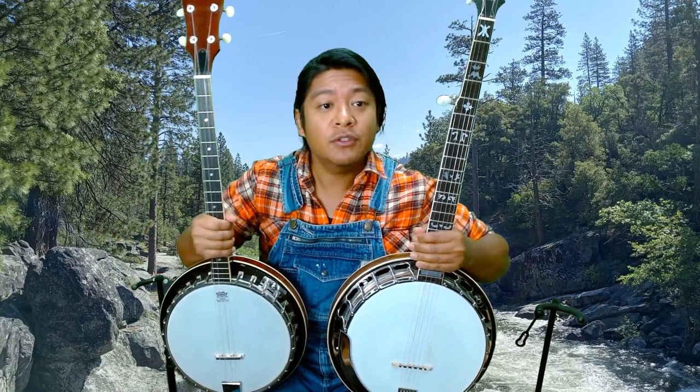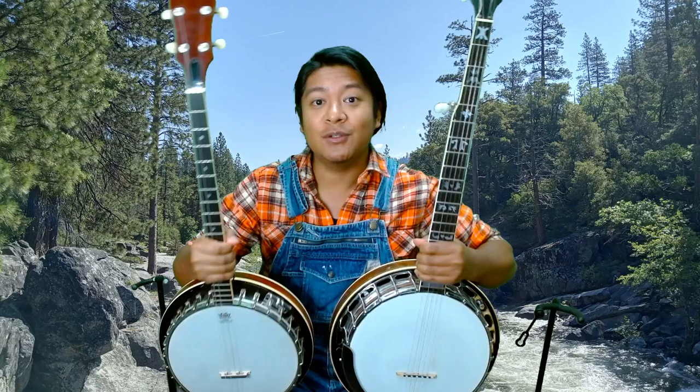Hello everyone, welcome home. I'm Jarell. Today I wanted to discuss with you the differences between the 5-string banjo and the 4-string — what are the strengths of each instrument and what are they uniquely suited to playing?